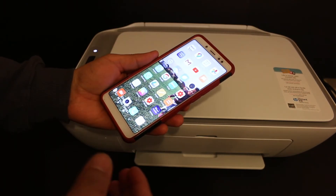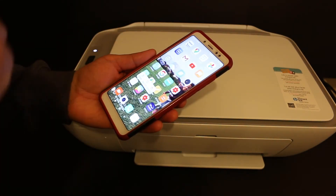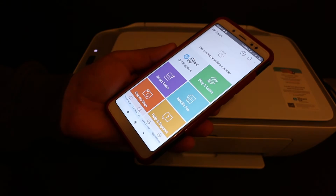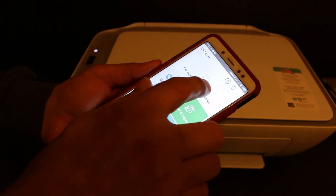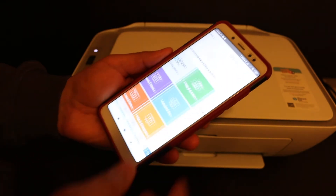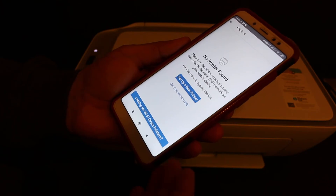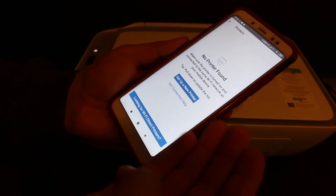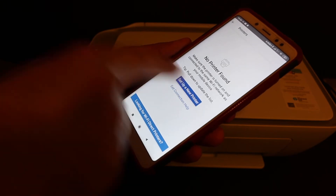Take your Android device and open the HP Smart app. To do the wireless setup, we need to find the printer, so click the plus button at the top. It will search for available printers. If you get a message saying the printer cannot be found, you will see an option saying 'Set up a new printer' — click on that.